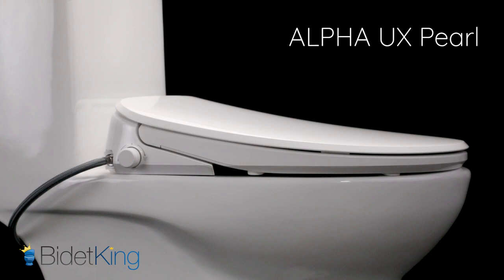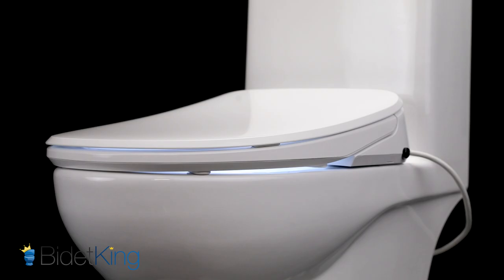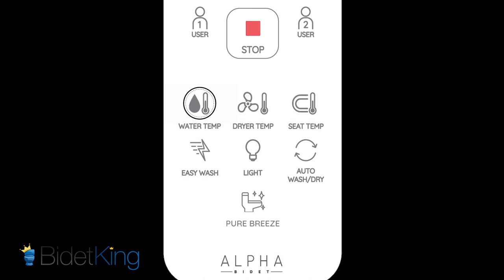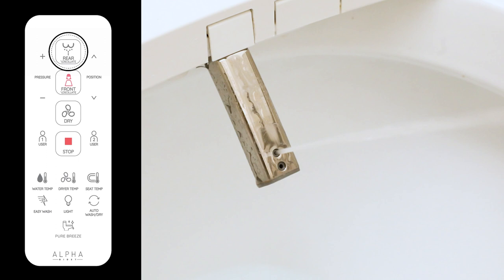Let's dive into how bidet seats work. Bidet seats like the Alpha UX Pearl are installed on your toilet seat at home. After you poop, use the remote control to aim the water spray and choose the water temperature. Keep the water on for about a minute to make sure your butt is totally clean. Of course, you're welcome to run the water as long as you need.